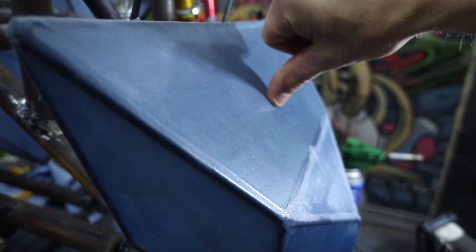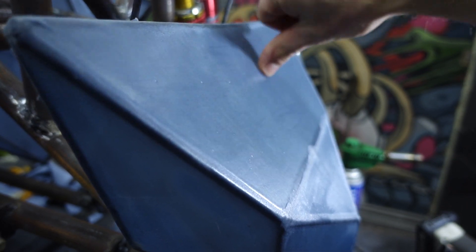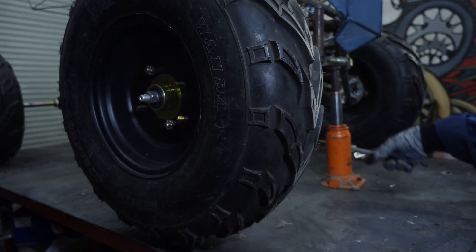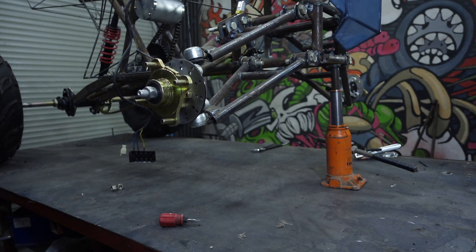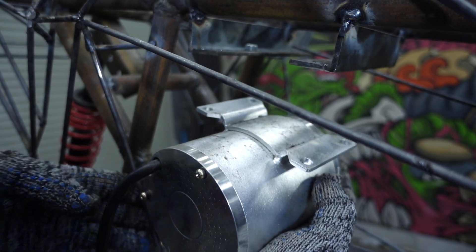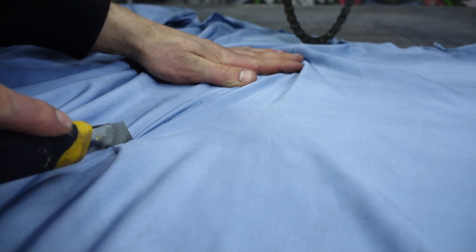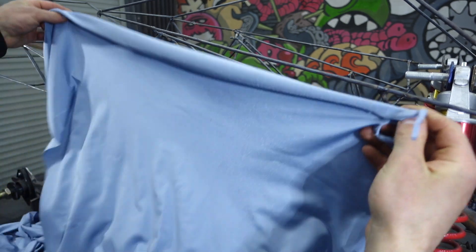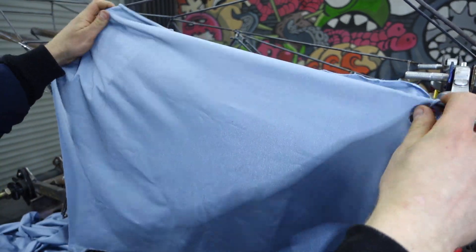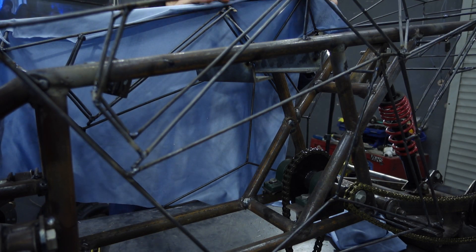An hour later the resin hardened and the material became like reinforced polyethylene. A day later it became like plastic for drums. The experiment was successful, so the same thing can be done with the entire framework. I removed everything that could get dirty from the frame and continued my work. By the way, this fabric cuts well with a hot knife.